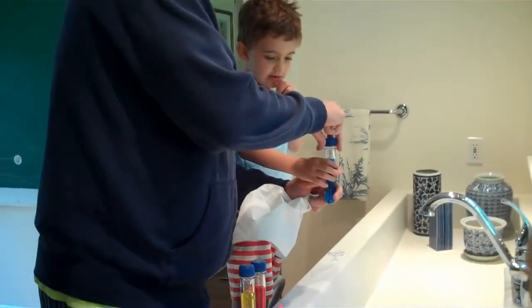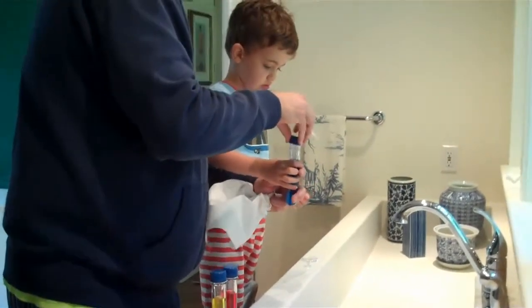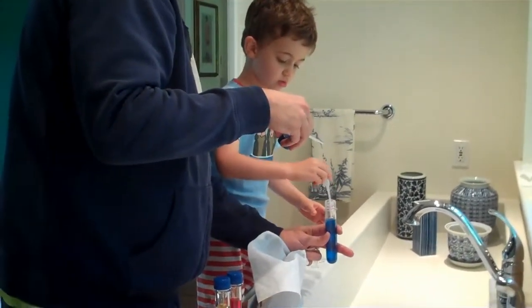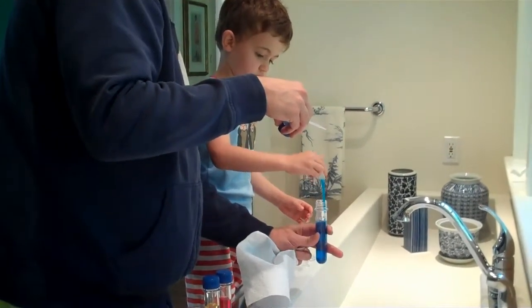I'll help you do it. Now I need you to be the squirt person. You need to use your pipette — it's called a pipette, actually. So do what we were doing before so you can get the... Squeeze before. Squeeze now. Open it up. There you go.